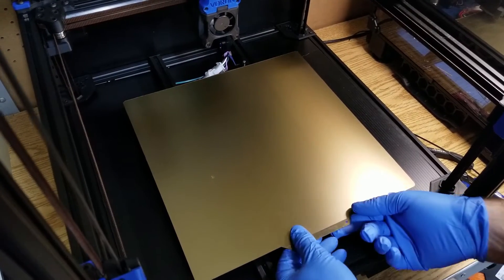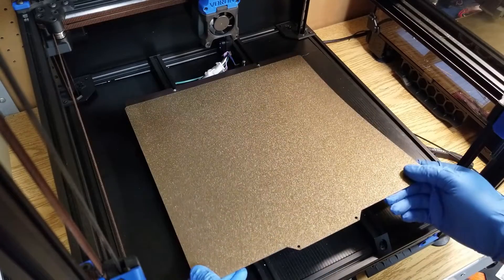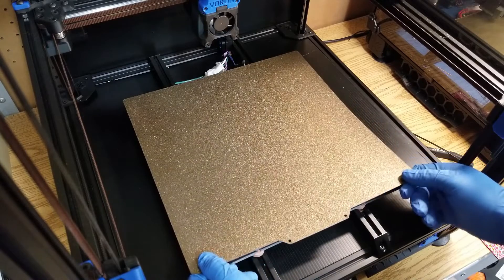Now this is an Energetic flex plate and magnet. As you can see, one side comes with the textured surface, and one side came with the PEI sheet. I do like having the option to choose.